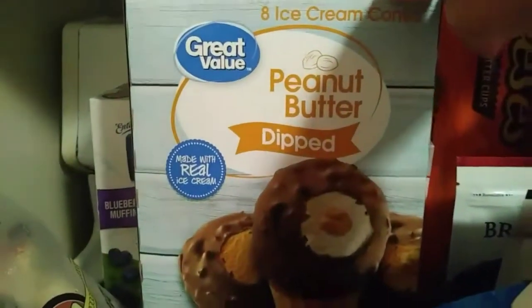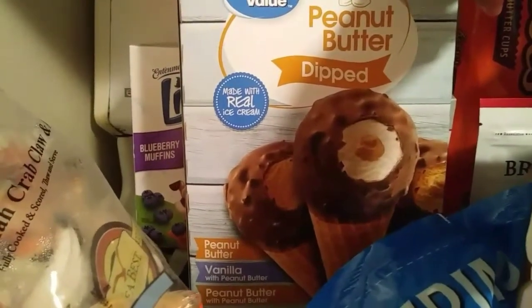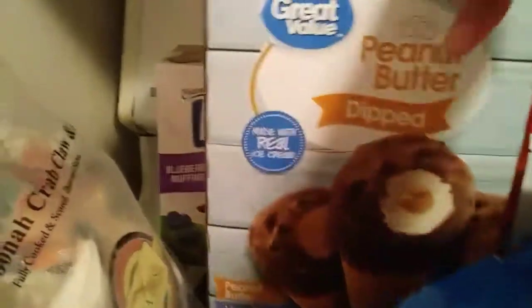I've got some Hawaiian hot dog buns back here. We love sweet Hawaiian rolls and these hot dog buns - they're good. I have some more ice cream. This is peanut butter dipped - peanut butter vanilla with peanut butter, and peanut butter with peanut butter. That's a lot of peanut butter.